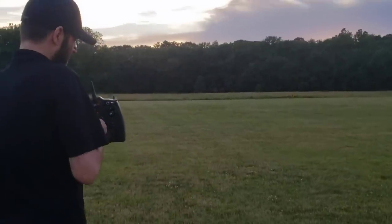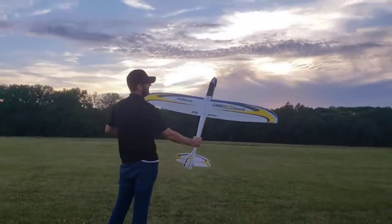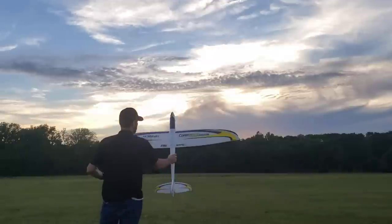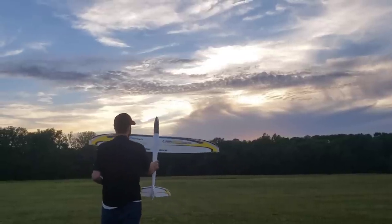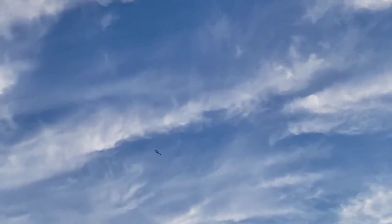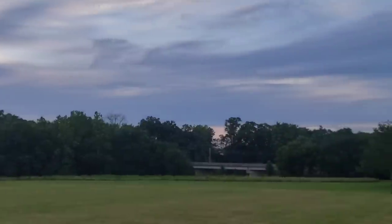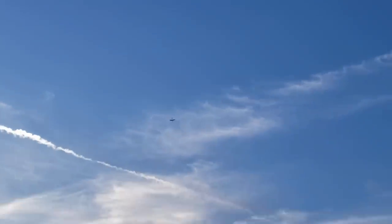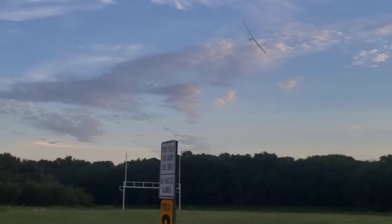I don't recommend this for everyone — not everyone's going to be comfortable doing this. I am going to do it with Safe Select turned off. With the 4-cell power system, you have a lot of power. A lot. We don't recommend this for everyone, but this airplane is capable of it if you're up for it. No problem. I'm going to come by with a 4-cell at full throttle — holy cow, it's moving. And you can see on the other end: unlimited vertical.